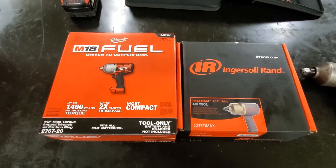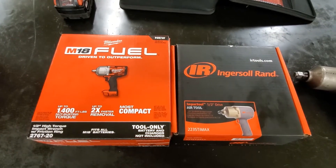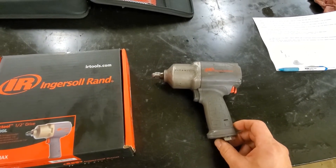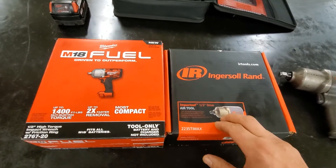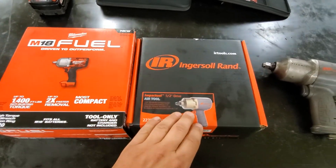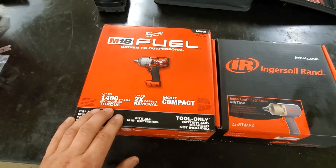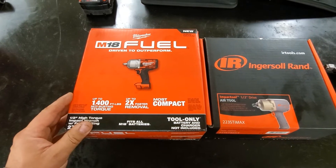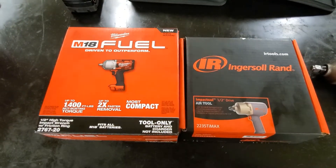In this video we're going to unbox two brand new half-inch impacts. My old impact gave up the ghost - it just started losing power and not working as good. So what's better than one broken impact? Two brand new impacts. We bought the air one, basically the exact same as what I had, and then we bought one 18-volt Milwaukee which I have not had before. I'm looking forward to digging it out of the box and using it to see how it compares to the air one.